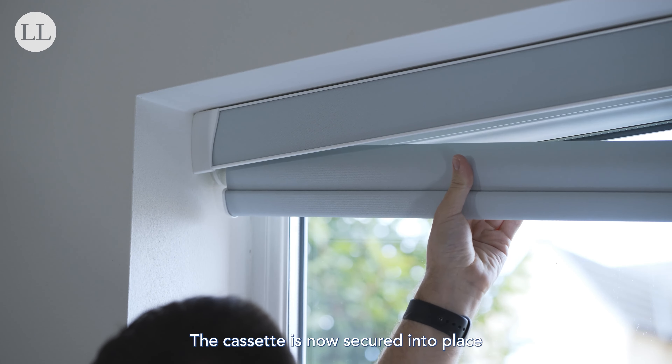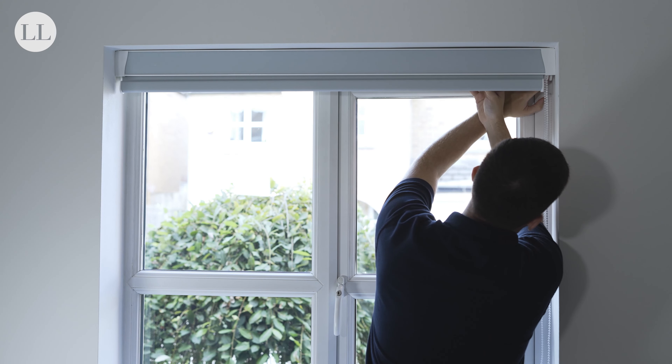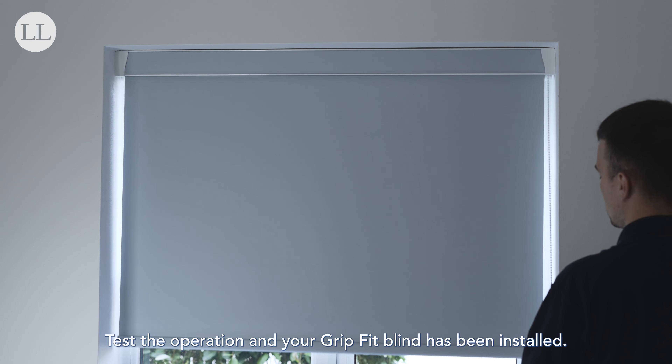The cassette is now secured into place and we can install the blind. Test the operation and your grip fit blind has been installed.